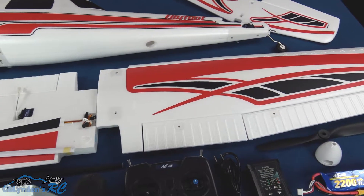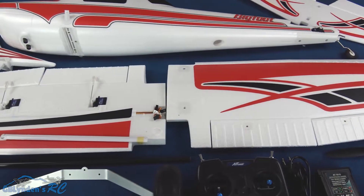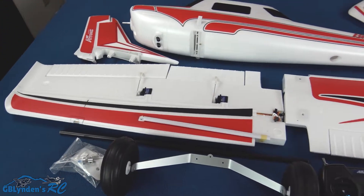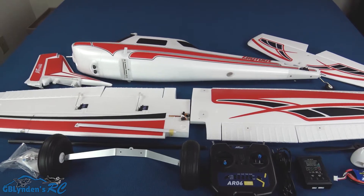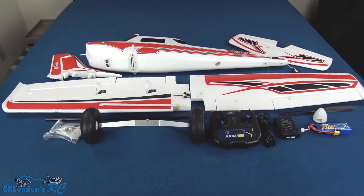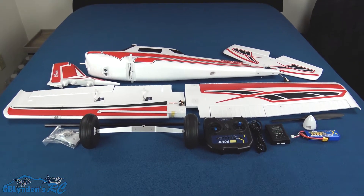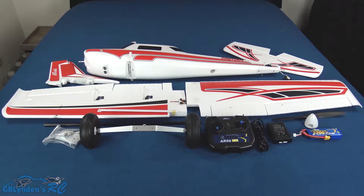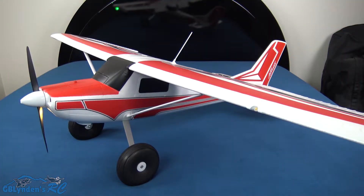The decals have been applied really, really well — just like all the Arrows Hobby stuff. I'm really impressed with every single Arrows RC I've had so far. Next up you'll see this thing fully assembled — here's what it looks like all put together. It's got flaps, it's got lights everywhere, and it was a relatively straightforward assembly.